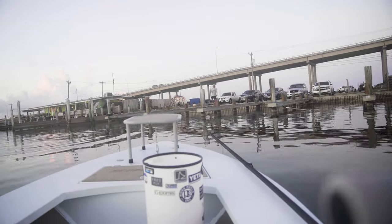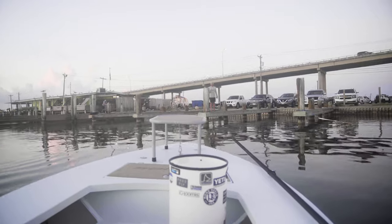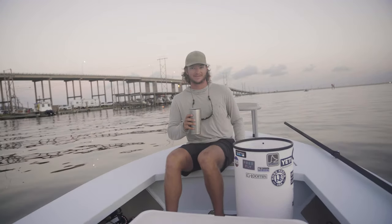Look at that — Zach's here. Yo, you wanna do some exploring today?